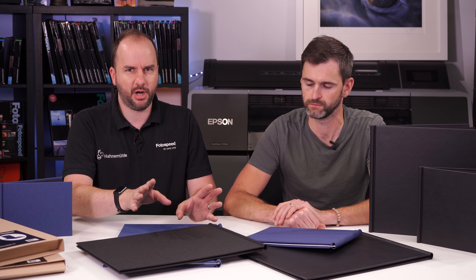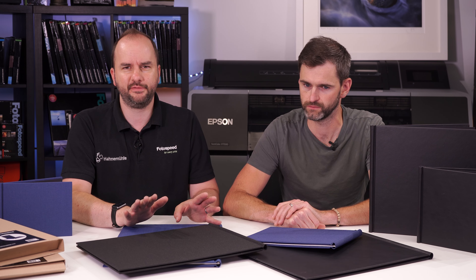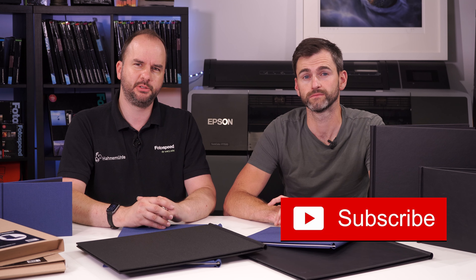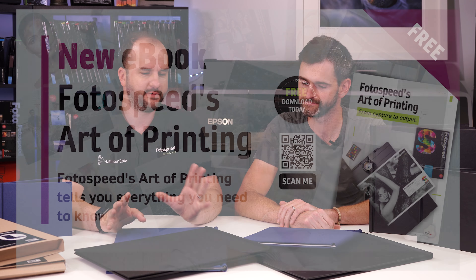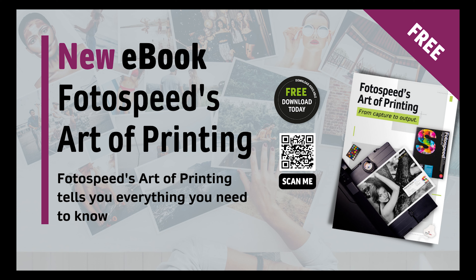Before we dive in, don't forget to subscribe to the Photospeed YouTube channel and sign up to the Photospeed newsletter on photospeed.com, where you'll get exclusive discounts - this week we're doing an exclusive discount on the spring back binders. Also don't forget to download the free Photospeed 'Art of Printing' ebook from photospeed.com.